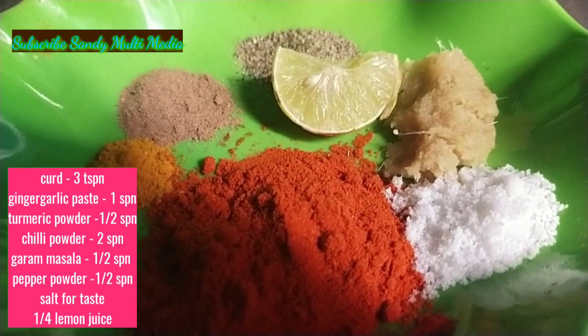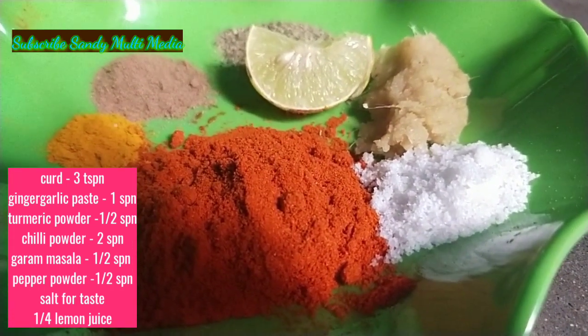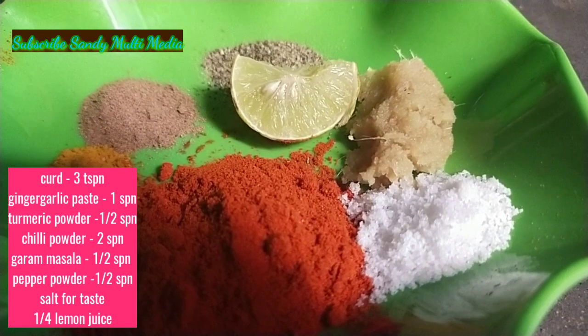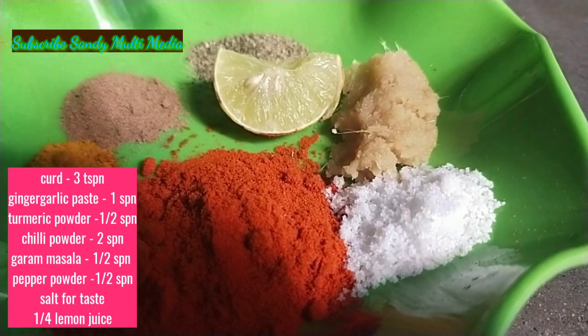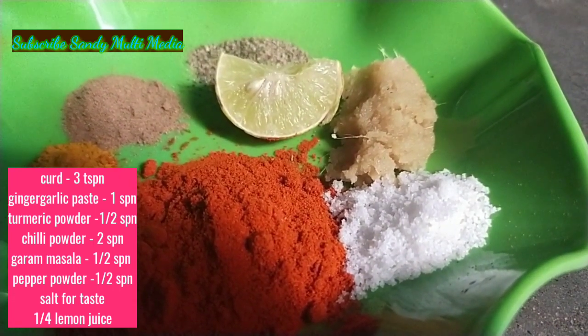First: 2 spoons chili powder, half spoon manchal tool, half spoon garam masala, half spoon ginger garlic paste. We will add the lemon and then mix it and add the curd.